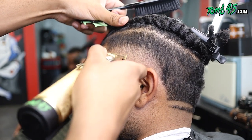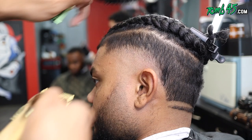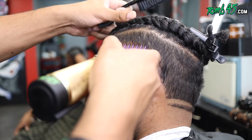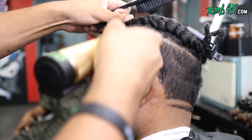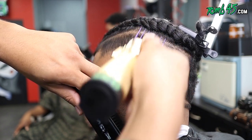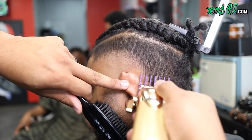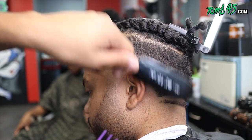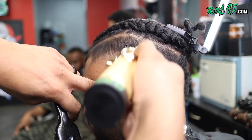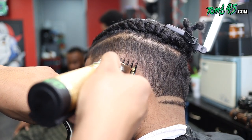I wouldn't consider this a taper or a fade exactly — it's a creative way to create gradients, and I feel like that really makes the overall look pop. At this point I've got my number two open, just lowering this area down, and then we're gonna use our one-and-a-half guard — the Babyliss Fabuloso one — to start to blend out that section.